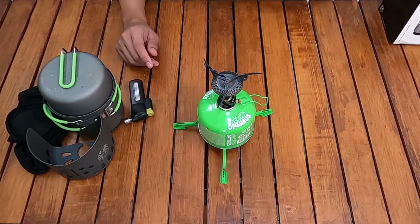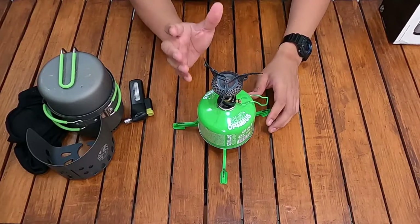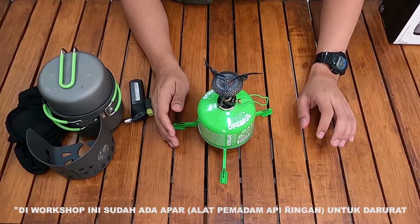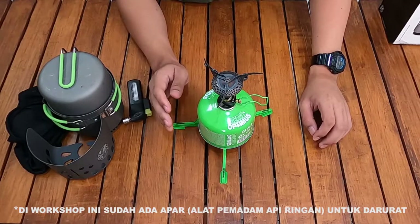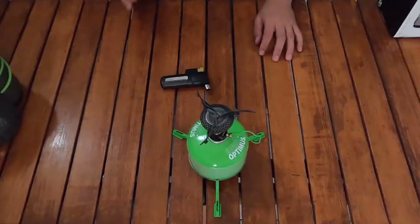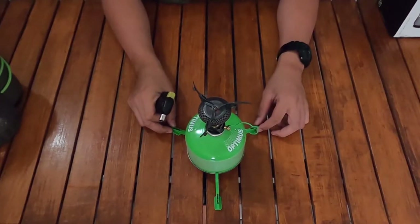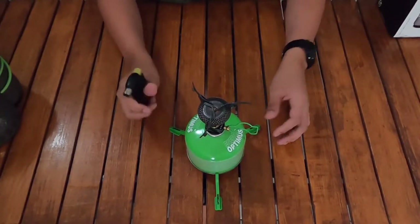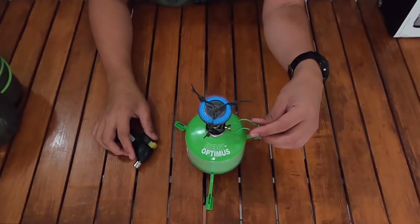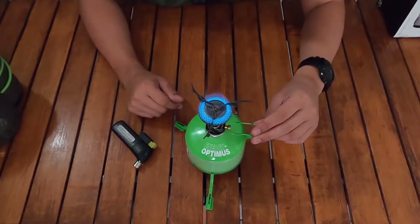Untuk lebih jelas melihat nyala apinya, saya matikan lampunya seperti biasa karena ingin tahu seberapa besar api dari Optimus Crux ini. Boil test ini dilakukan di workshop indoor saya dan sudah ada APAR untuk berjaga-jaga. Semua lampu sudah dimatikan. Api kecilnya sudah blue flame dari awal — bagus. Saya besarkan perlahan.